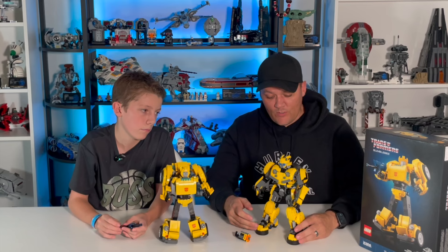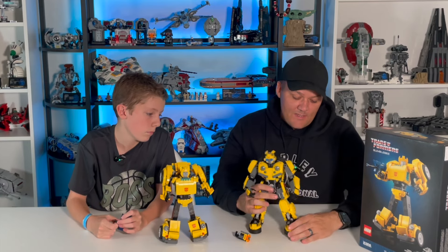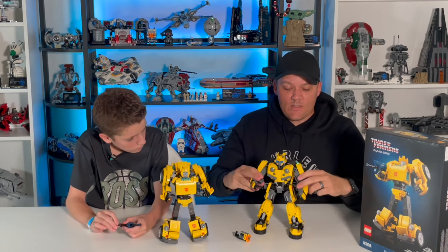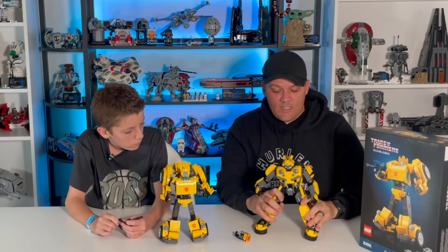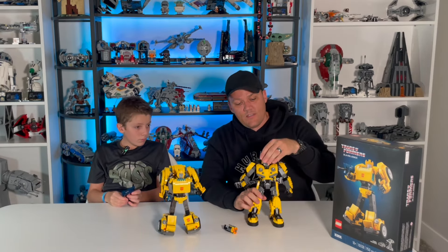He looks really, really cool. The feet look awesome. He's proportionate and has lots of articulating pieces — the ankles move, the knees move, the hips move. He can take all kinds of poses. The elbows move, shoulders move, the head can turn and move. I've seen him in lots of different poses and battle stances. You can really pose this guy in so many different ways and he looks really, really good.